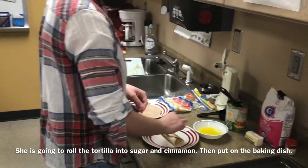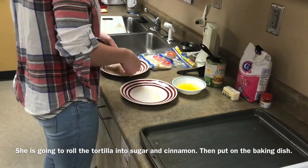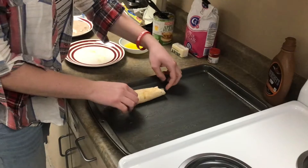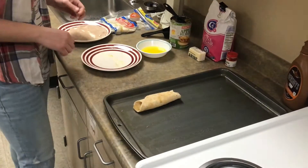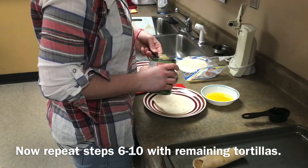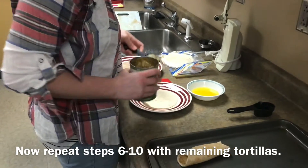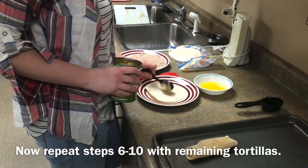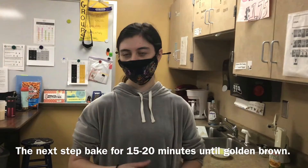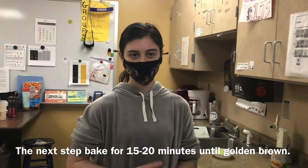Next, she puts the tortilla onto the cinnamon and sugar and rolls it. Now you are going to repeat steps six through ten with the remaining tortillas. Now we are going to bake for fifteen minutes until it is golden brown.